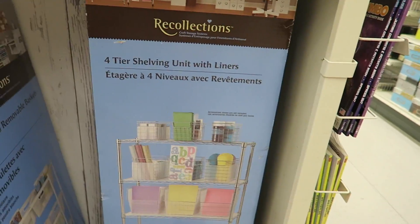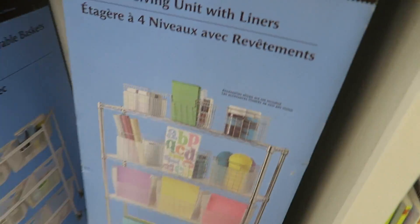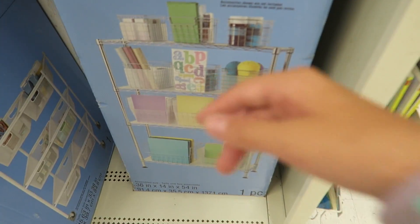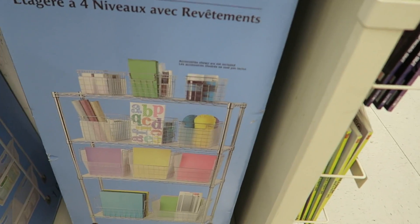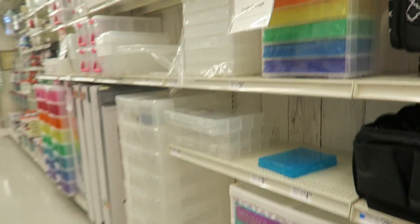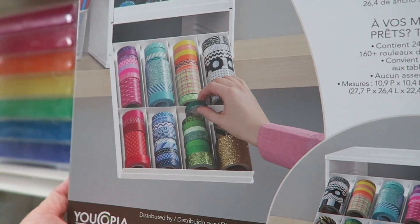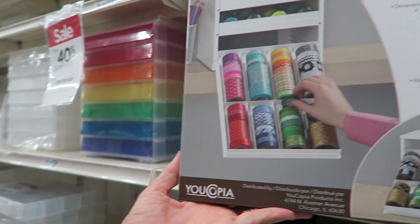Oh my gosh guys, this is so cool. I would put like my slime stuff and all that in this — it would be really cool — and my craft stuff. And then this looks cool, you can put your washi tapes in it. Oh, it's bottles! You can put whatever you want in it. I just really like it. We're going to check out now, and then we'll see you at home making slime.